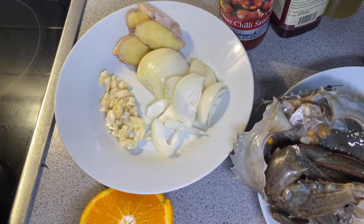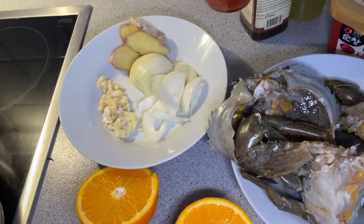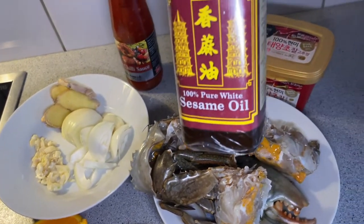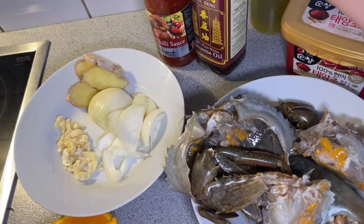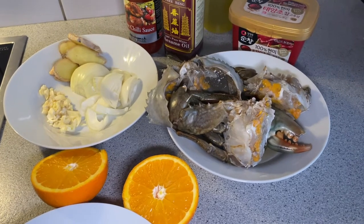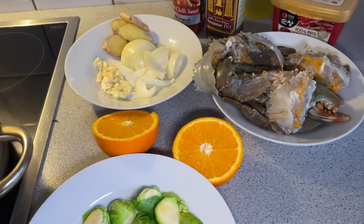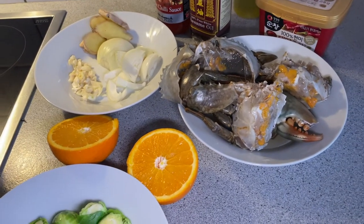I'm also using chili paste because I don't have any fresh chili in my refrigerator. I am also adding sweet chili sauce. As always I'm using olive oil to sauté, and then a few drops of sesame oil to add more aroma. Shout out to all my viewers from Vietnam, United States, and other parts of the world — thank you so much for watching my videos. Now I'm going to start to cook.